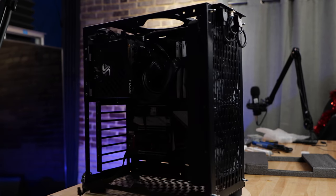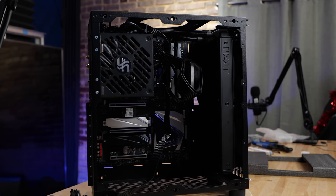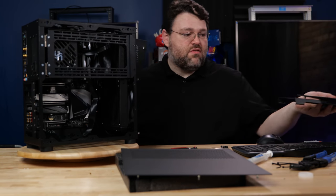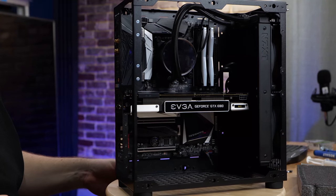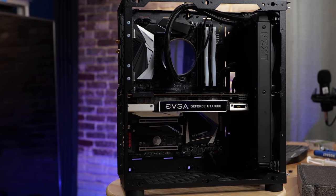With this build, we've got a ton of room for activities — it's crazy how much room we have on the inside. We could put giant full-length cards in there, do a custom loop, really pretty much anything. I'm probably going to need to add a few more fans, but I just want to do a quick burn test with a SATA drive before I add the capture cards.